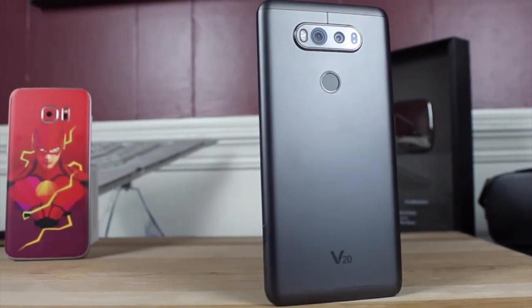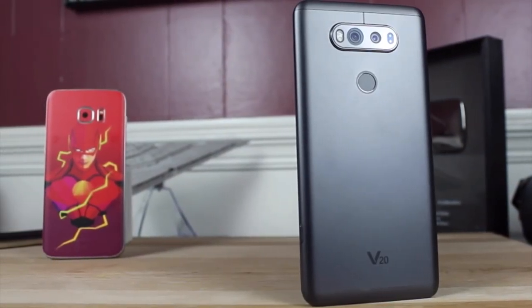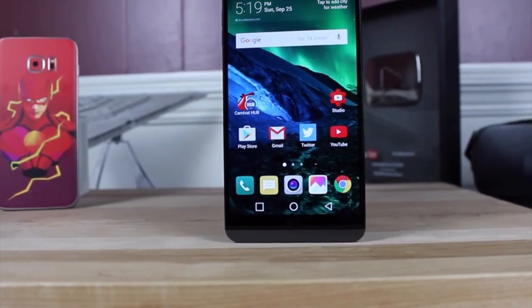What's up, guys? Shane Starnes here with DroidMinerX. LG was nice enough to send me a V20 for preview. We're going to take a look at it. Let's go ahead and get started.